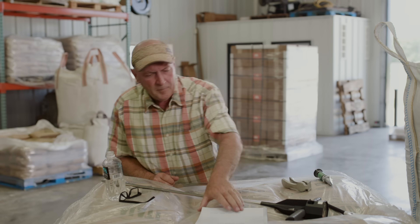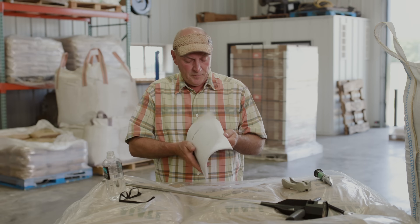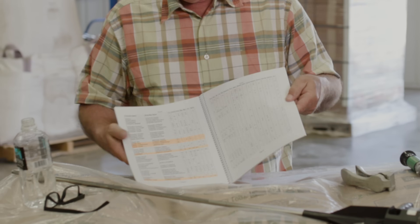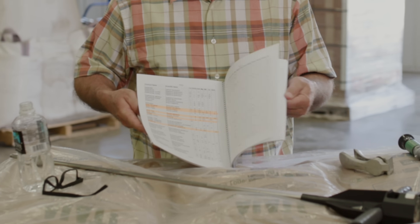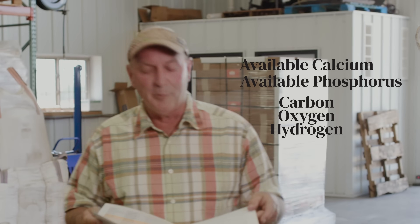So when you start looking at a weed, there's a weed book called When Weeds Talk. You're probably thinking, what kind of a Fruit Loop deal is this going to be? The author of this book, Jay McCaman, was a wonderful agronomist. He talks about different weeds — what they enjoy and what they don't enjoy. As we go through this book, you'll see there are highlighted weeds that we have naturally eradicated by looking, focusing, and increasing five things. Can you possibly guess what those five things are? Calcium, phosphorus, carbon, oxygen, and hydrogen. It's what weeds don't like. It's what weeds don't want.